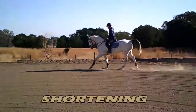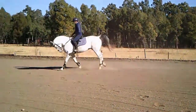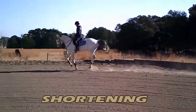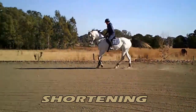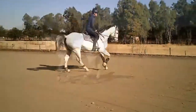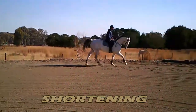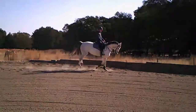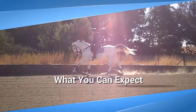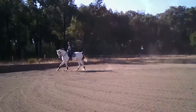To get the collection, I take up more rein contact to slow him down and shorten his stride. At the same time, and most importantly, I'm adding a good amount of leg so that he keeps the energy in his canter and he's not tempted to break into a trot. I generally try to get them as short as possible because shortening the stride is usually much harder for them to do, so this requires a lot more practice.